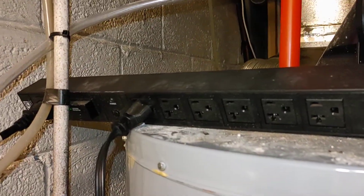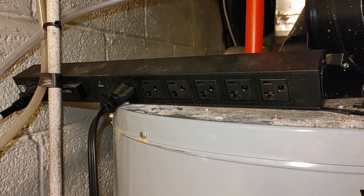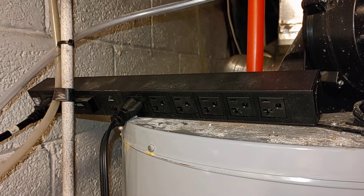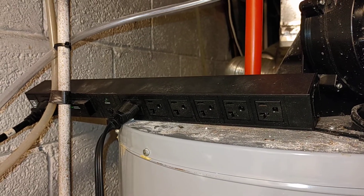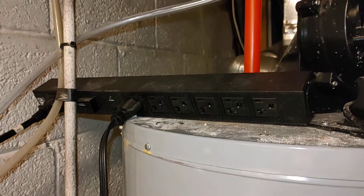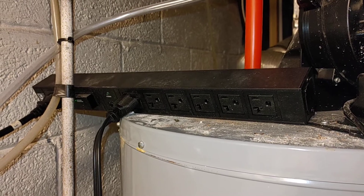This is a high-amp draw surge protector that's designed for network equipment on a server rack or network rack, so it's a lot more beefy than what is probably necessary or than what you have lying around. But if you've got a surge protector, give that a shot before you pull the rest of your hair out on one of these crazy psycho hot water heaters.